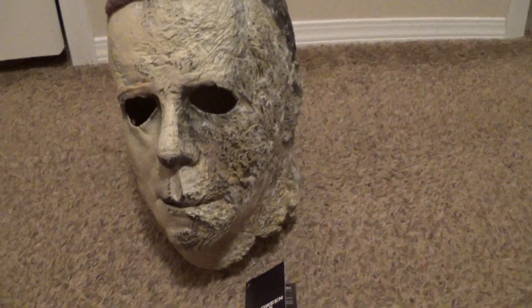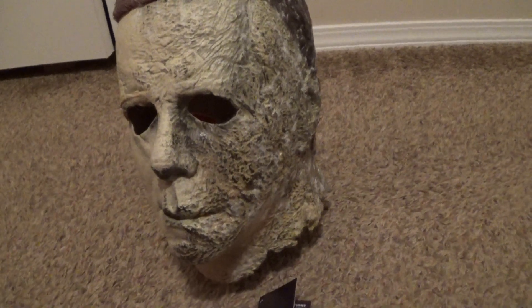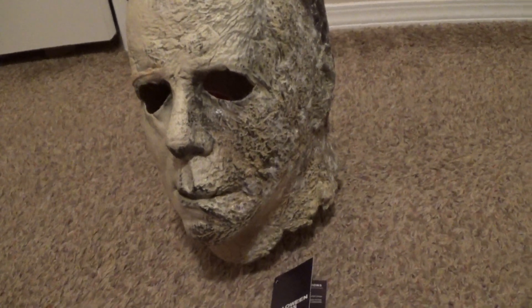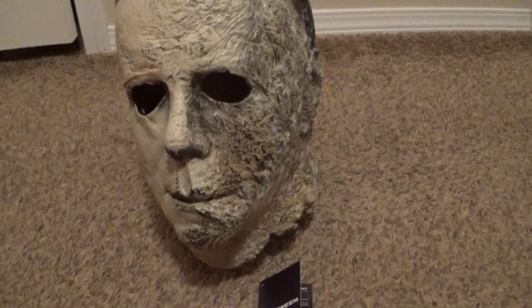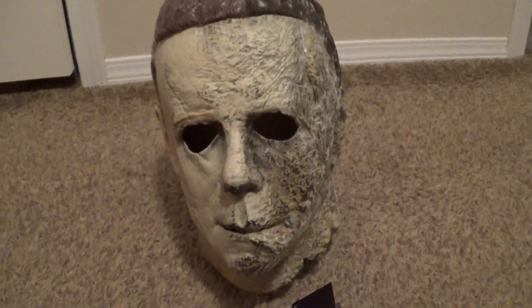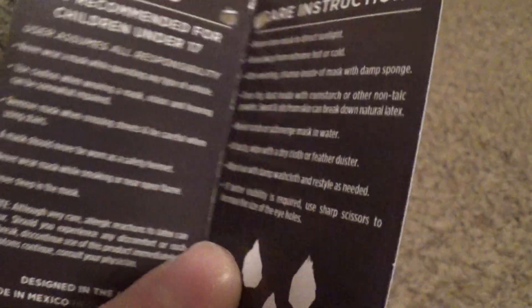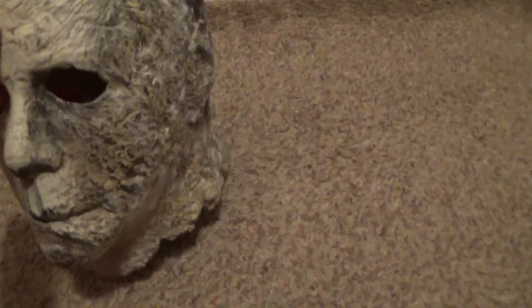That's pretty much it as far as the actual mask goes. There's not too much to say — it's just pretty freaking sweet. I love it so much. It's my favorite Trick or Treat Studios mask. I have a feeling it's probably going to be my favorite mask overall in the franchise. We'll show you the tag one more time — Halloween Ends, nothing fancy, kind of like when the Kills masks first came out. Standard TOTS tag.